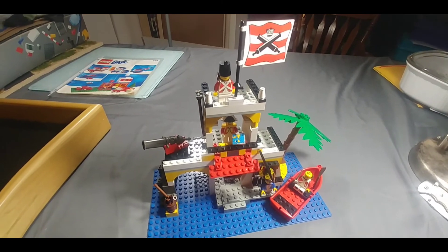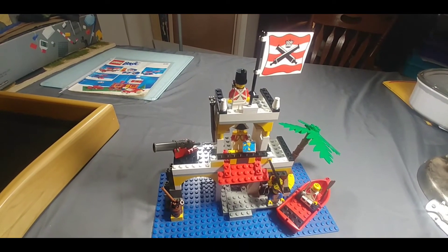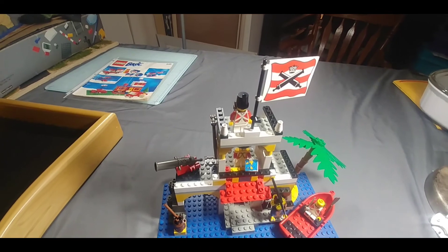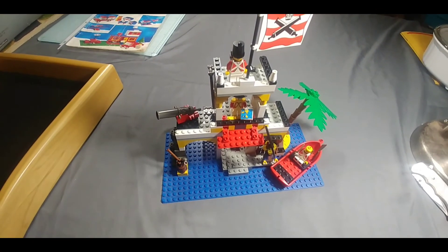I love all these old pirate sets. It's a great theme. So I really enjoyed putting this together. I hope you guys enjoyed the build, and we'll see you tomorrow. We're going to be doing a Lego basic build. Thank you for watching, and we'll see you in the next one.